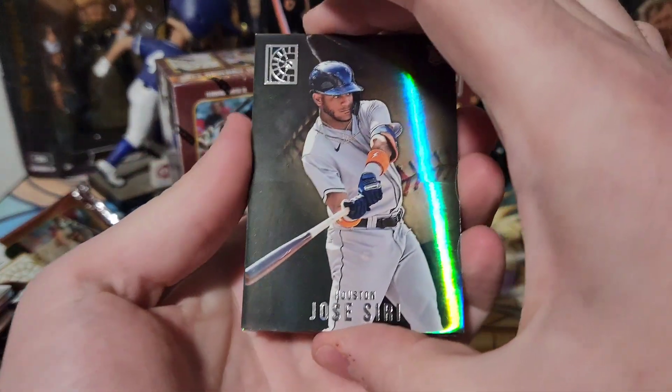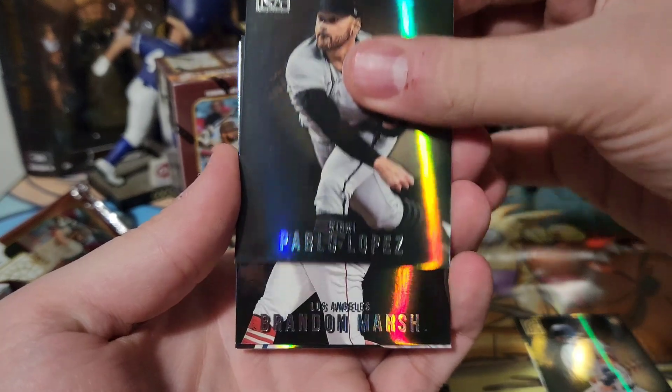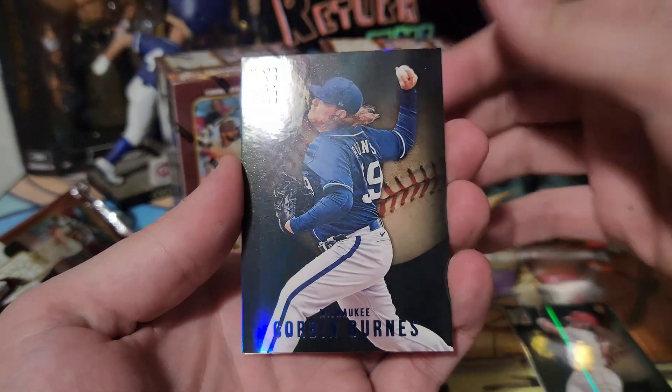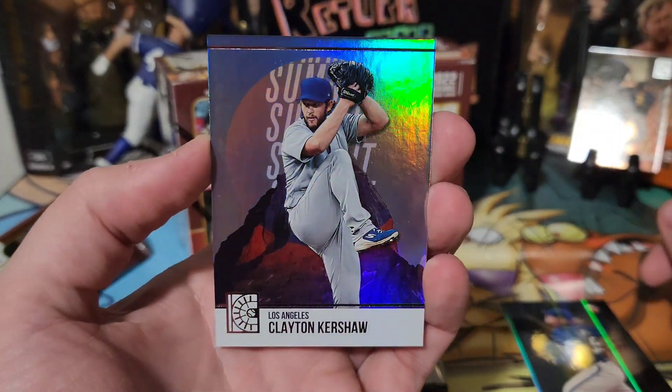Pack five: Jose Siri, Pablo Lopez — just got traded to Minnesota — Brandon Marsh rookie, Corbin Burnes blue, and a Clayton Kershaw Summit insert. Look at that, that's pretty cool.